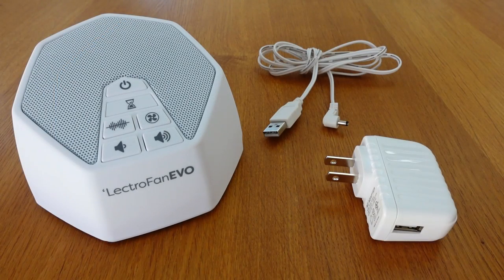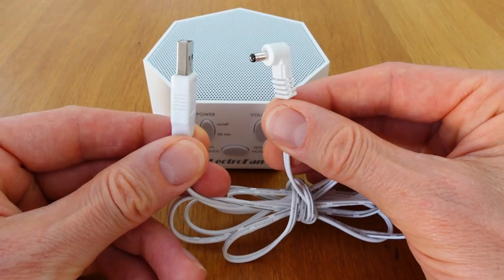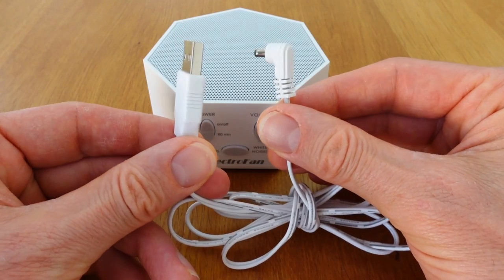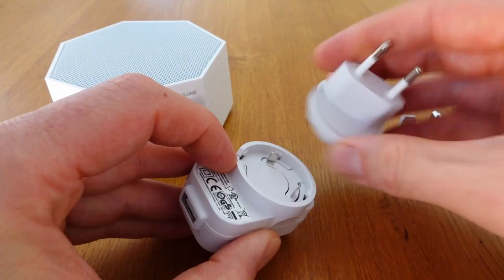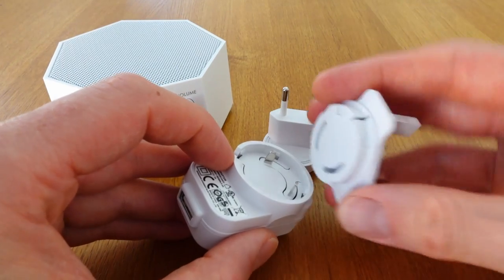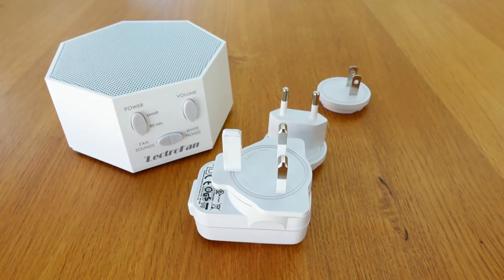As for powering them, both come with a 5V power adapter to plug into a standard power outlet, but you can also use the cable to plug them into a USB outlet. The cable is around a metre and a half long, which I find long enough to reach a power outlet from my nightstand. Interestingly, the Lectrofan Classic came with three plug adapters made for the UK, US and EU sockets, which is helpful if you're taking it with you when you're travelling. Neither of them have an internal rechargeable battery or can be powered by normal batteries though, and they have to be plugged in to work.